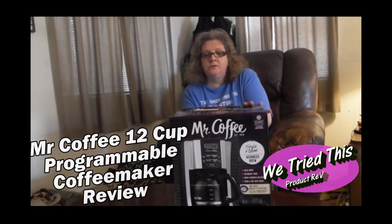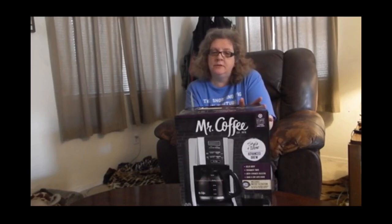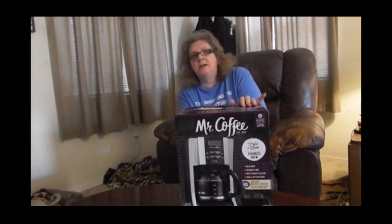On this week's product review: the Mr. Coffee 12-Cup Programmable Coffee Maker. It isn't the basic one — it's a little bit upgraded one, which I like.